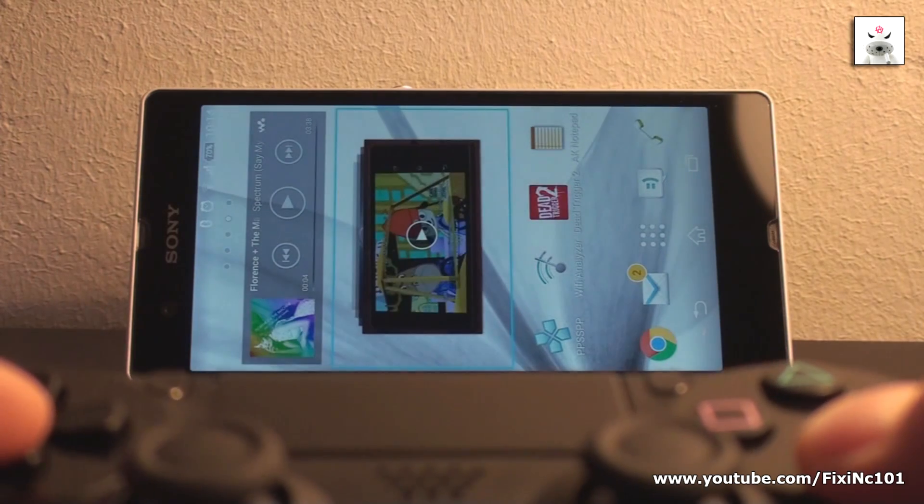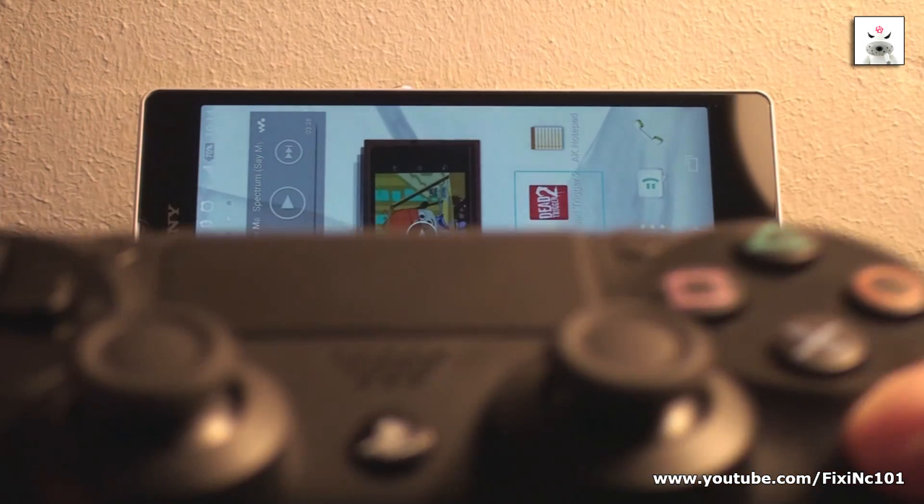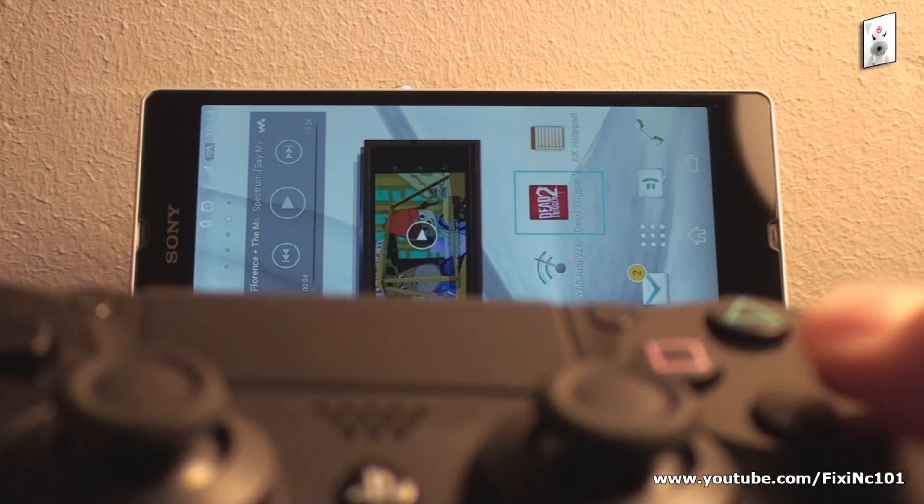Remember that by default, the X button is for going back a step, and the Circle button is select.